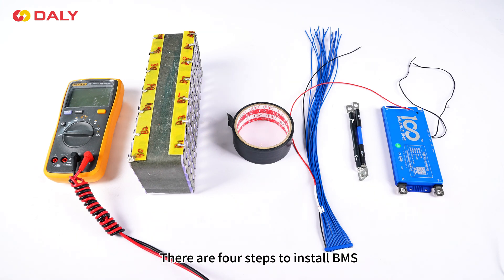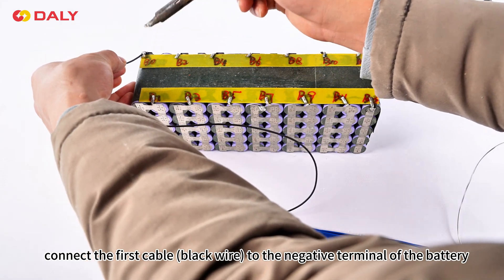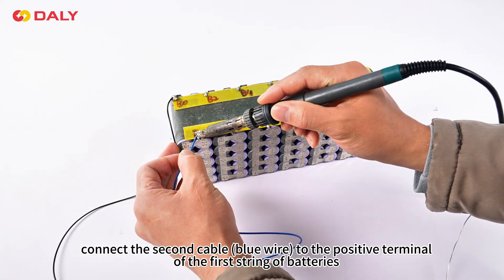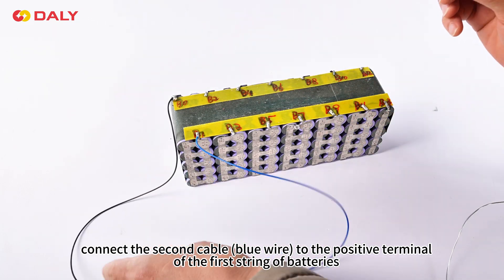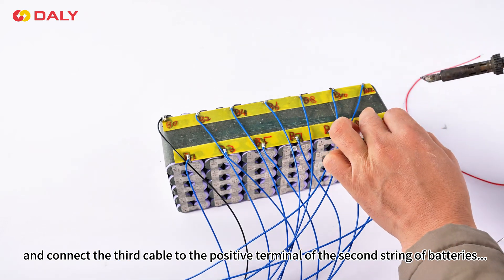These are the first steps to install BMS. First, weld the cable. Connect the first cable black wire to the negative terminal of the battery. Connect the second cable wire to the positive terminal of the first string of batteries, and connect the third cable to the positive terminal of the second string of batteries.